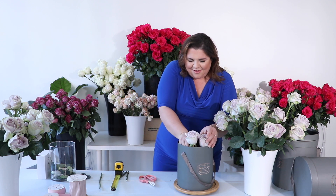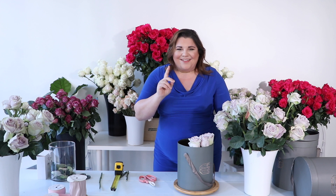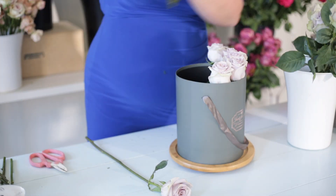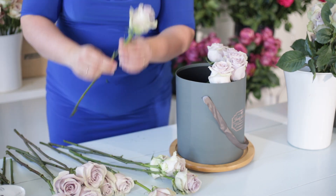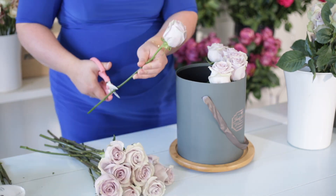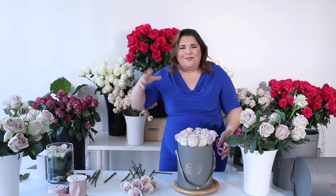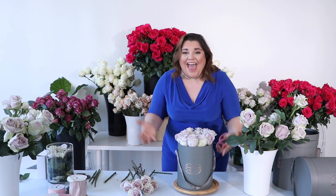Let's keep going — we're gonna keep rolling in this row all the way around. We got through our first single layer. I went through very quickly and processed the roses the way I wanted, which made my life a lot easier. Once all the greens were stripped off and the guard petals were taken off, it was just a matter of placing my blooms into my beautiful hat box.